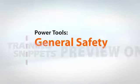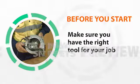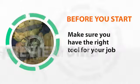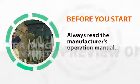Before using any power tool, there are some general safety rules that apply. First of all, make sure the tool you've selected is the right tool for the job and that it's capable of performing the task. Don't force small tools to do the job of a heavy-duty tool. If you haven't used the equipment before, read the manufacturer's instruction manual beforehand.